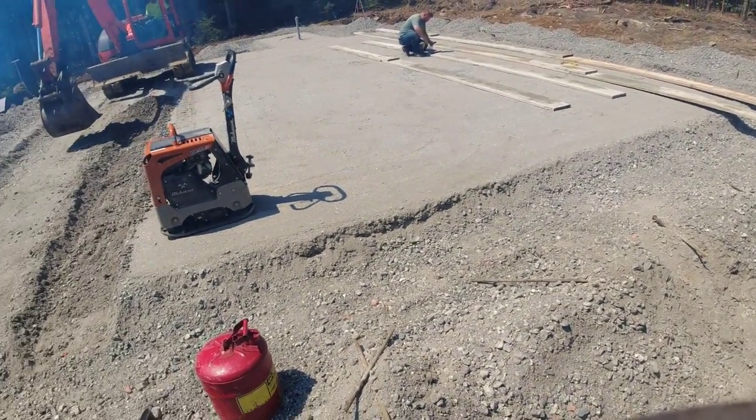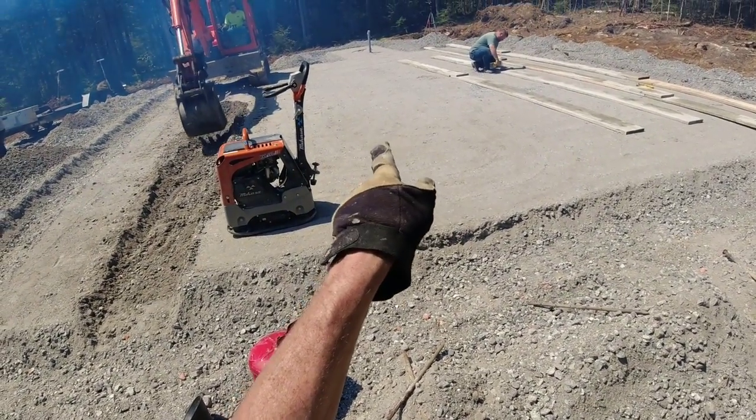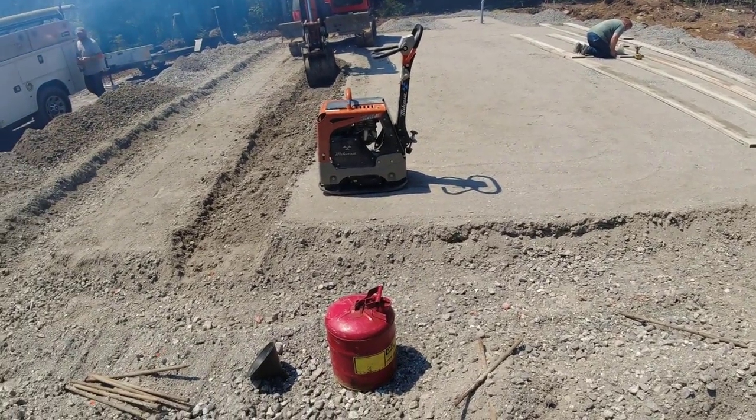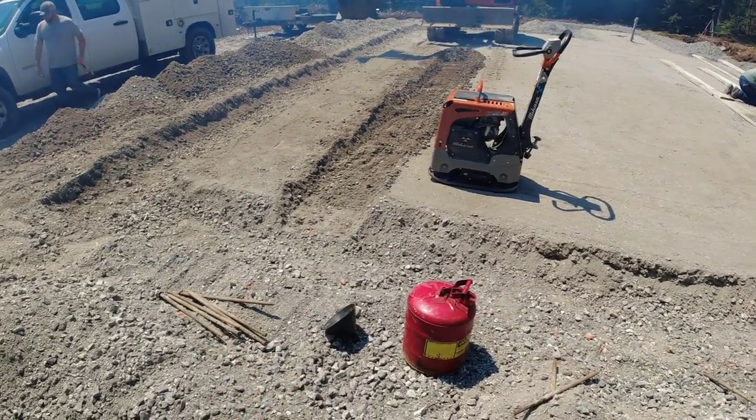That's what we're here to do today. If I'd have brought enough forms for that little utility room - I didn't know about that, that's an extra - we'd have formed that up too, but I'll come back and form that up later. Then we'll get all the house poured and then we'll do the patio afterwards.